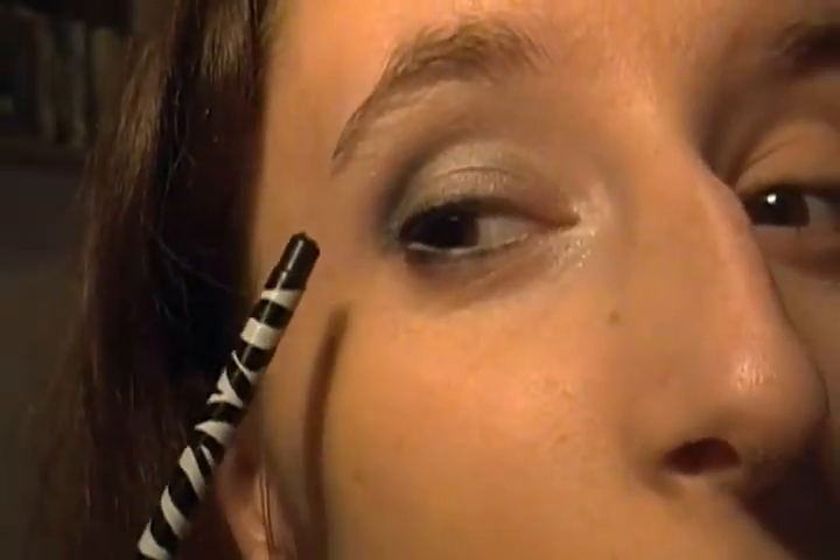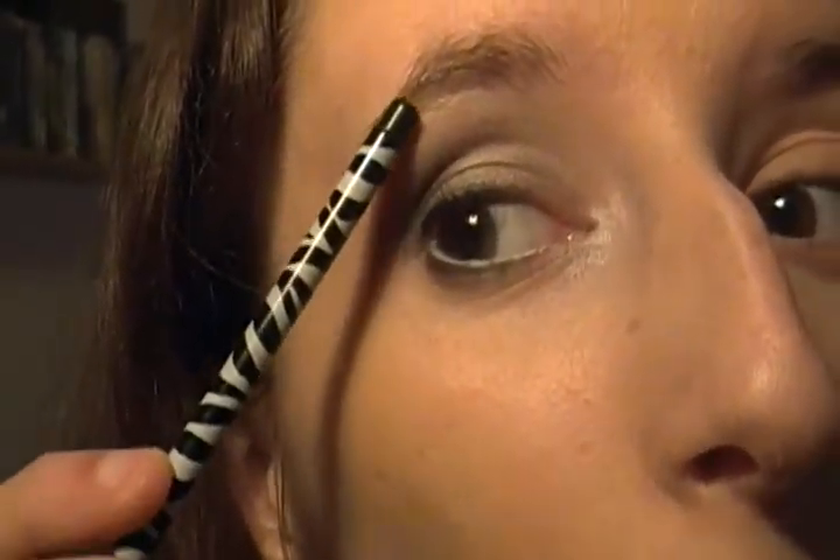Hey guys, so today we're going to start a new series on the planets. First, what we're going to do is Mercury. Let me zoom in and show you what I'm going to do. I've got a little black in here to define the eye — gray, white. Mercury is more of a grayish-whitish sort of planet, so I guess we better get started.